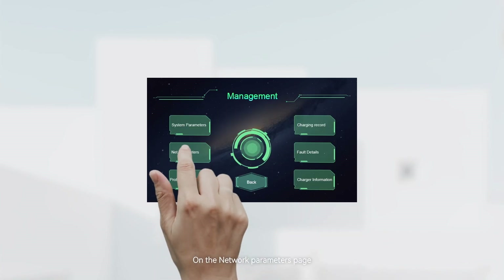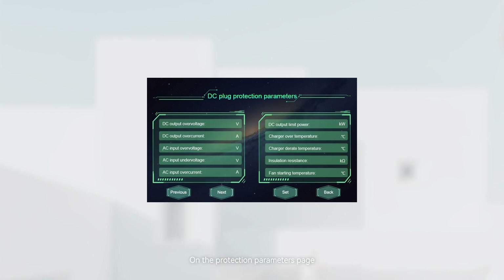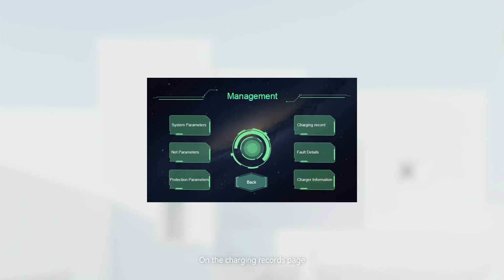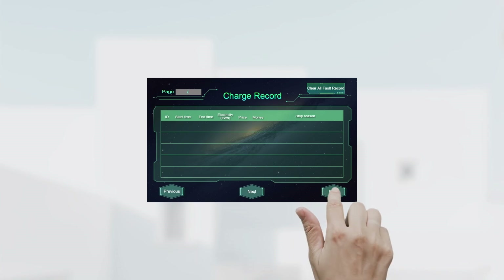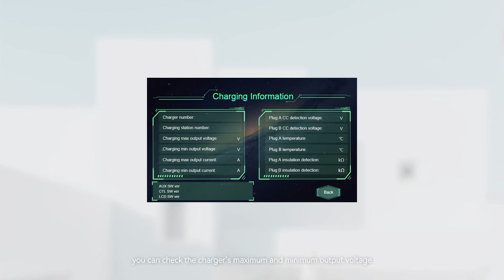On the network parameters page, you can configure the server to which the EV charger is connected and set up Wi-Fi or 4G network settings. On the protection parameters page, you can view or set the charging parameters. On the charging records page, you can view the charging history, including start and end times, the total kilowatt hours charged, and the associated cost. Click fault details to view the current fault records as well as the history of past faults. On the charging information page, you can check the charger's maximum and minimum output voltage, maximum and minimum output current, detection voltage, temperature, and installation resistance.